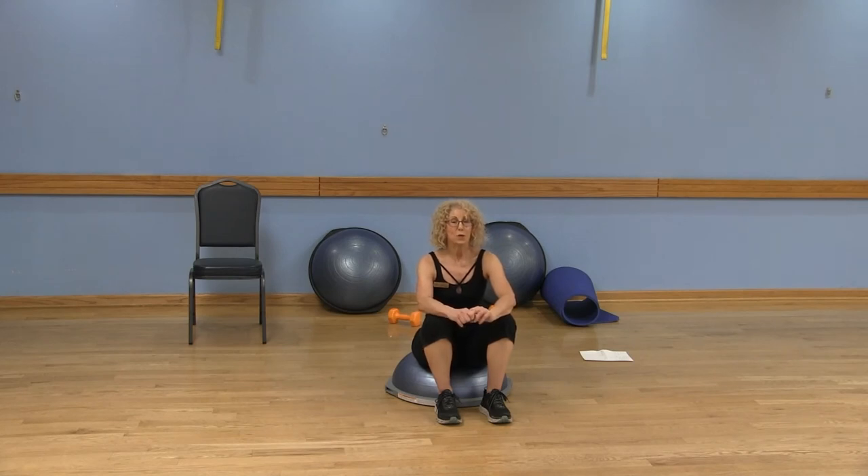Once again, thank you so much for joining me today. I hope that you incorporate a little BOSU in your workouts. Feel free to check out our other videos on the LWCA Fitness YouTube channel, and please subscribe by clicking on the little LWCA circle at the bottom of the screen. Please leave a message or a comment, like the video, and we'll see you next time.